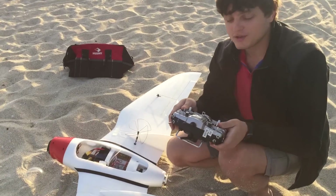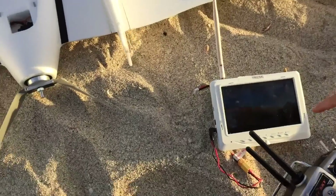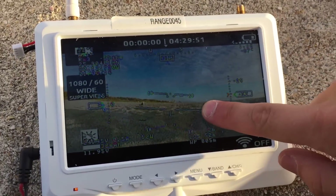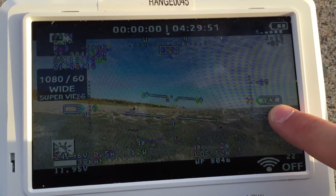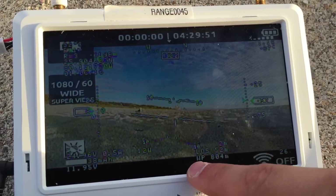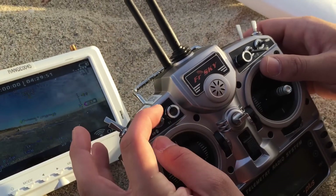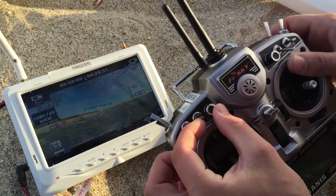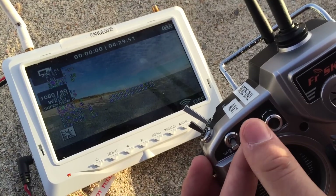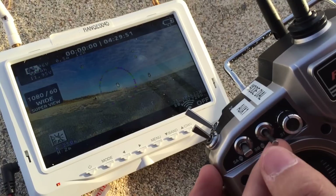The home position is set now — we're no longer searching satellites or setting home. This altitude reads minus 52 but will reset to zero as soon as we start moving. Here are the mode switches — switches one and two are the only ones used to control the OSD in flight. Toggle up to switch screens: this is the main screen, this is the radar screen.